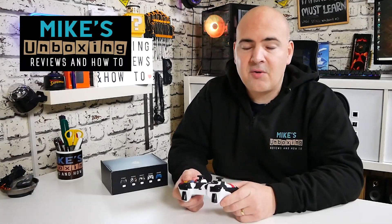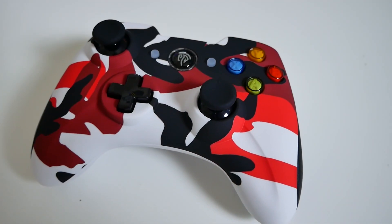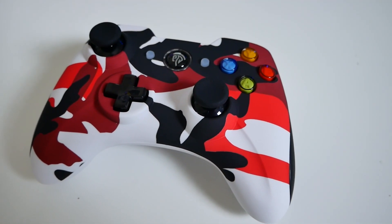Hi, this is Mike from Microsoft Boxing Reviews on How To, and on today's video we'll be taking a look at a wireless controller from our friends over at EZSMX. Keep watching to find out more.